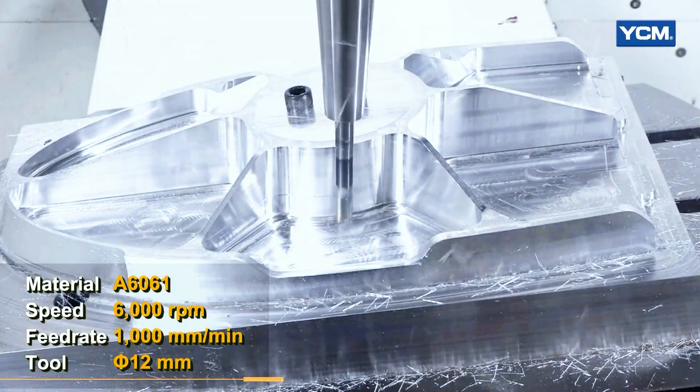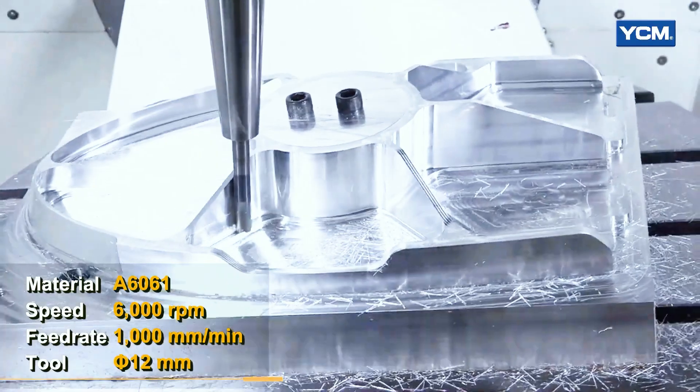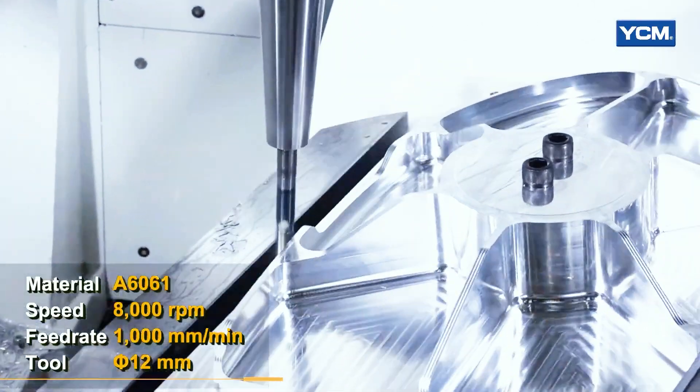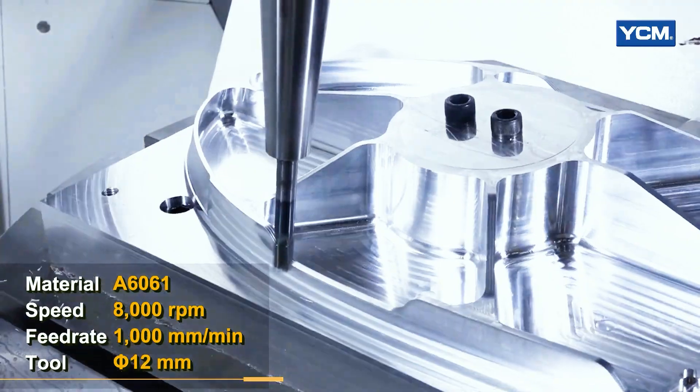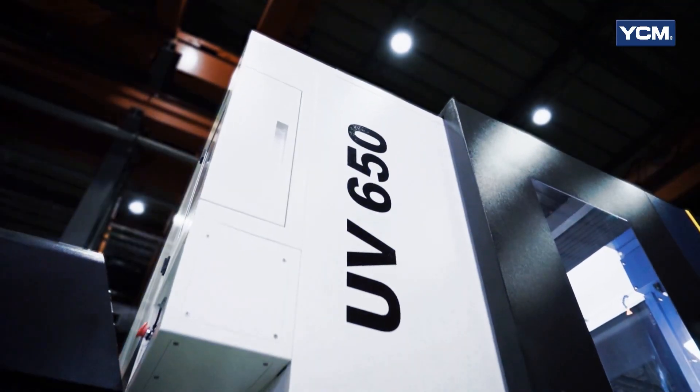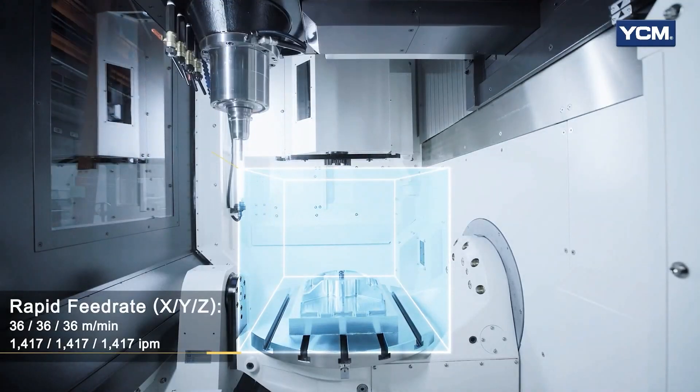It can also come in 40 tools or 60 tools. You can also add another 120 tools to that, which is a separate unit, and then on top of that we can add the R or the MPS system, which is either a 320 millimeter pallet, a 400 millimeter pallet, or a 500 millimeter pallet.